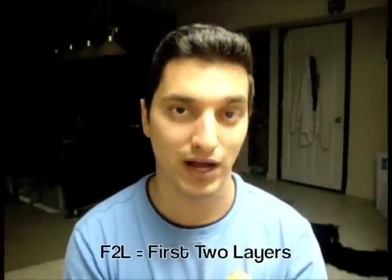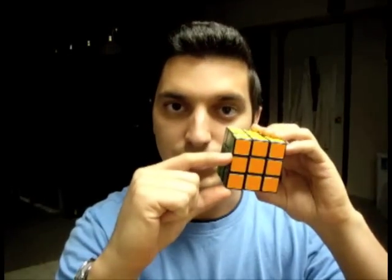Memorization of various algorithms, and also understanding how the cube works in general, are some of the mental improvements you can make. In this tutorial, I would like to go through the techniques and algorithms for solving F2L, or the first two layers. This will involve methods for orienting, positioning, and joining the bottom corners and the middle edges together simultaneously.